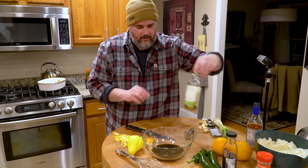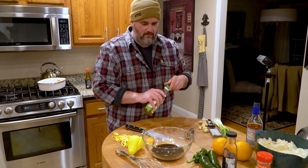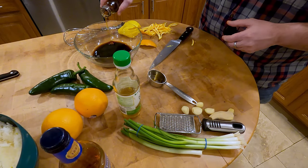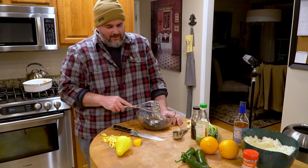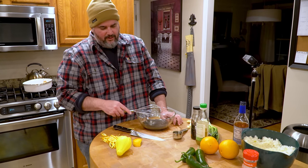Tablespoon of rice vinegar, tablespoon of sesame oil, and a tablespoon of water. That's pretty much it for the sauce. The other two oranges? Those are just for garnish.